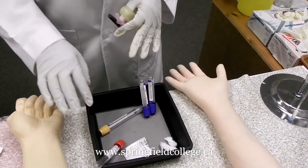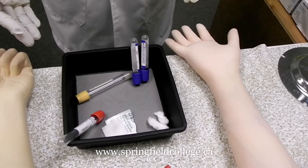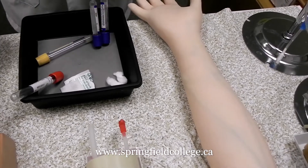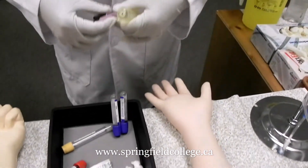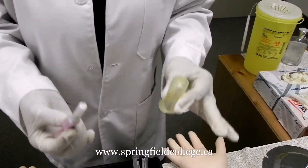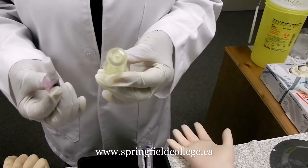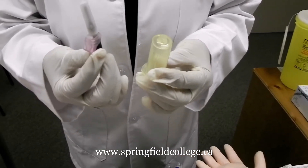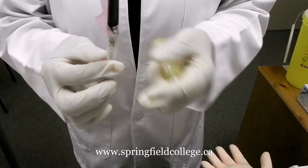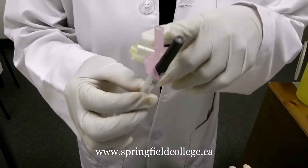Depending upon the tubes you are going to collect, you can have a multiple draw — you may be having three, four, or five tubes — or a single draw. Now I take my tube holder and my needle. Here we see this is a 22-gauge needle. I prefer a 22-gauge needle with a safety feature, and this is my tube holder.